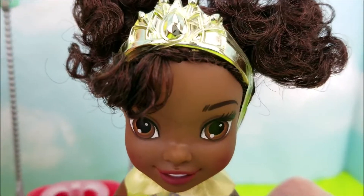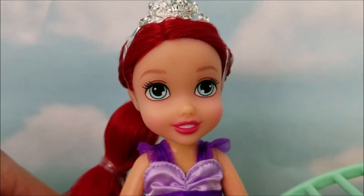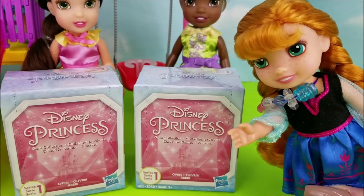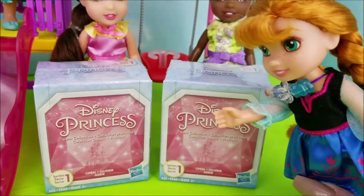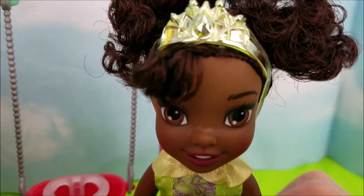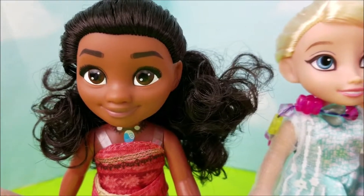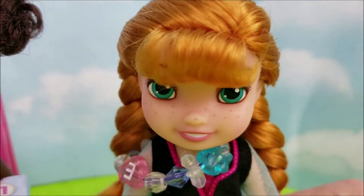I'm super excited to open up these Disney Princess collections. Oh yeah, let's take a closer look. Today we have two Disney Princess gem collections. They're Series 1. Who else besides me is ready to open these bad boys up? Me! Definitely. Of course, let's do it.